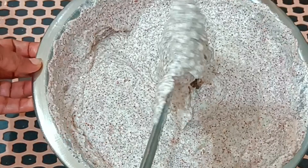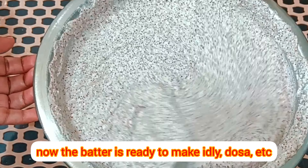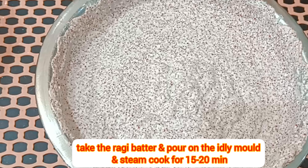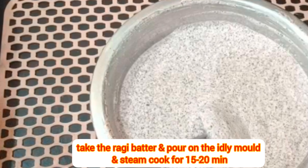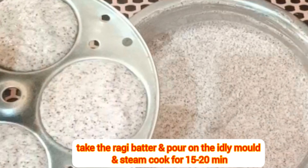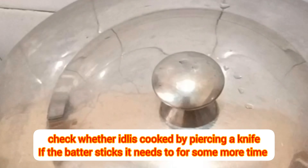Take the idli mould and pour the batter and steam for 15-20 minutes till done. For steaming, increase the flame to high for 5 minutes and then reduce to low flame for 15-20 minutes. Idlis will become soft and spongy. Check the idlis by piercing a knife — if the dough is sticking to the knife, it needs to cook for a few more minutes.